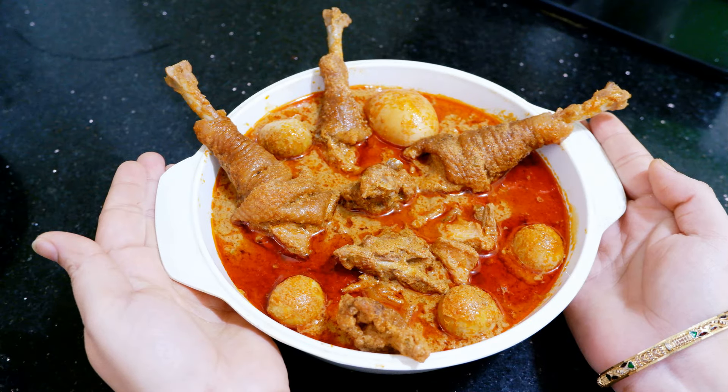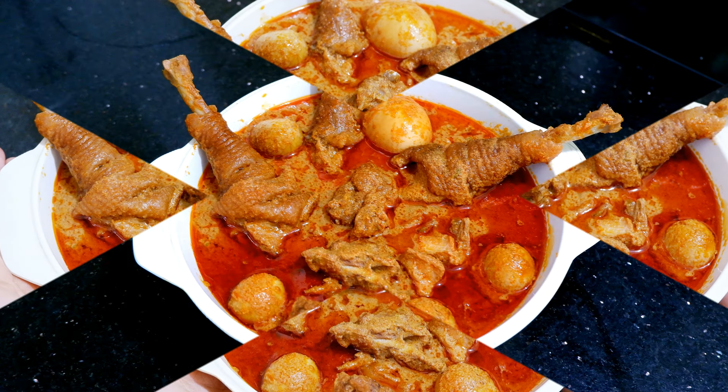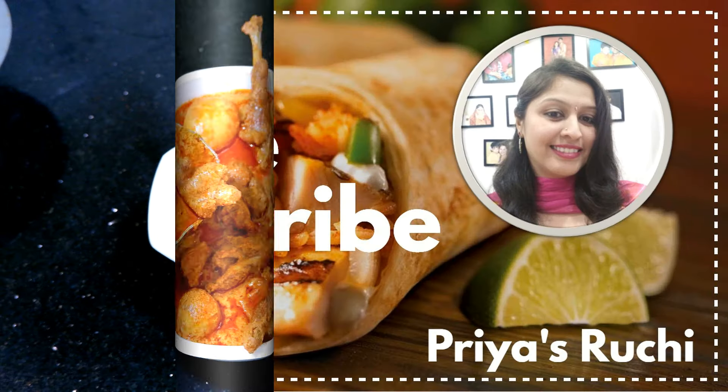Please like and share your recipes with your family and friends. Thank you so much for watching this video.